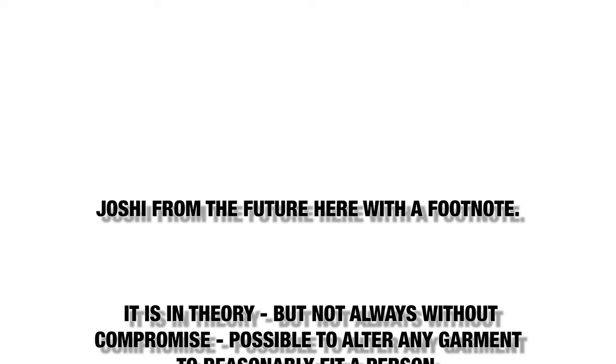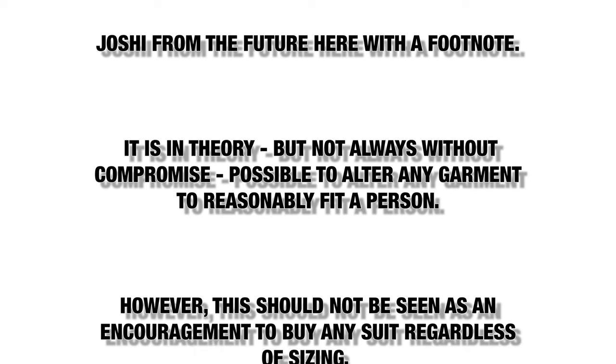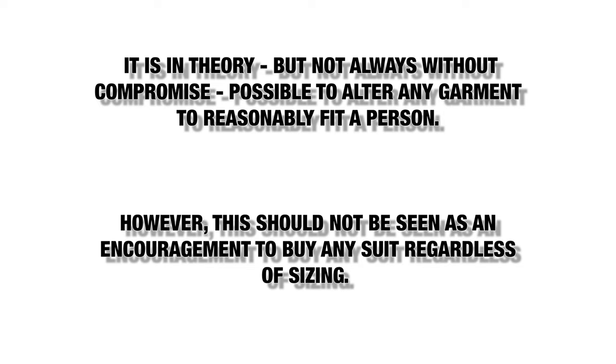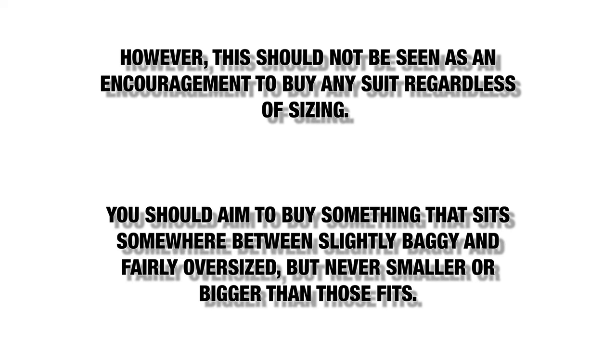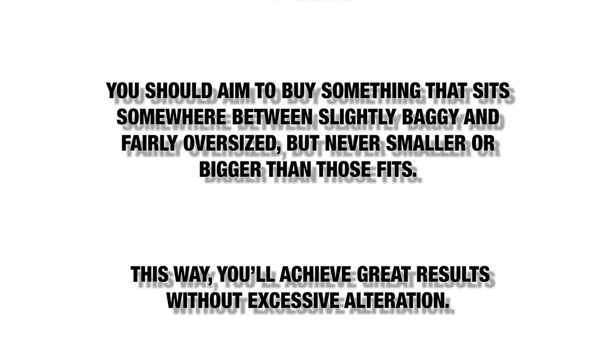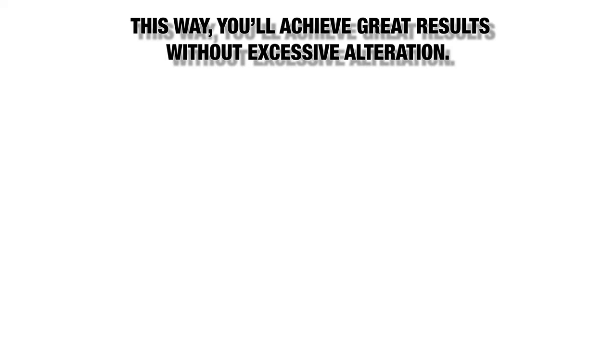Joshy from the future here with a footnote. It is in theory — but not always without compromise — possible to alter any garment to reasonably fit a person. However, this should not be seen as an encouragement to buy any suit regardless of sizing. You should aim to buy something that sits somewhere between slightly baggy and fairly oversized, but never smaller or bigger than those fits. This way you'll achieve great results without excessive alteration.